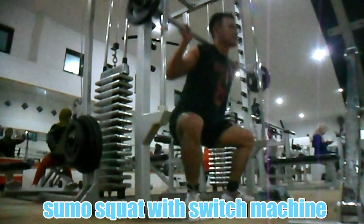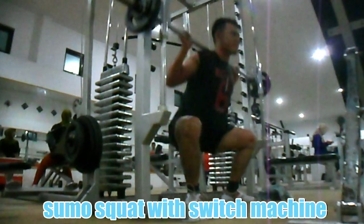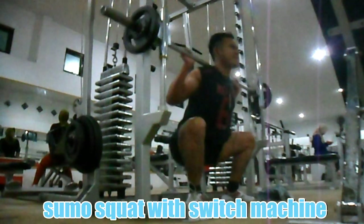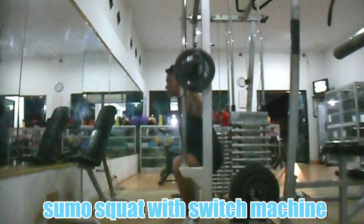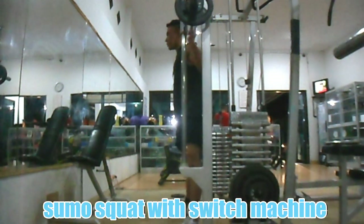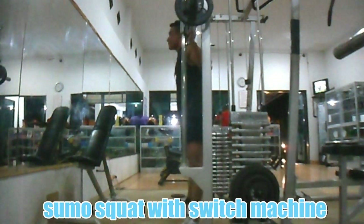Pada saat turun, tidak perlu harus paralel atau istilahnya ATG. Sebisa atau semampunya anda bergerak, karena setiap struktur kaki masing-masing individu berbeda-beda. Apabila beban berat, memungkinkan anda menggunakan belt atau ikat pinggang. Tarik nafas saat posisi jongkok dan hembuskan nafas saat posisi berdiri. Lakukan 3 set dengan 6 hingga 12 repetisi per set.